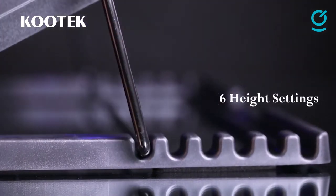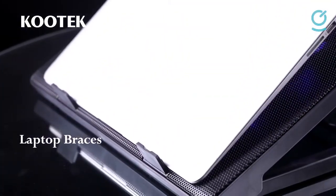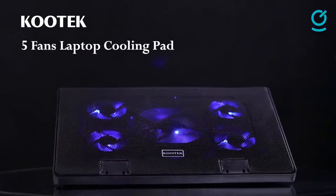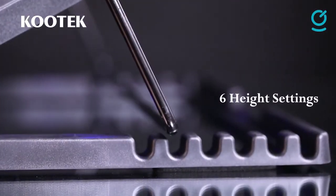Kutek has done well in implementing models with super quiet fans, which ensure an interference-free environment. Alongside the metal mesh platform and the lightweight chassis, all work to dissipate heat further. The Kutek Cooler Pad Chill Mat 5 is well served in adjustments with a deck chair-style mechanism that allows six adjustable angle settings from 0 to 25 degrees.